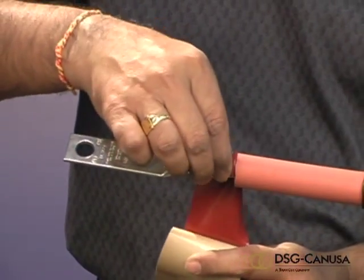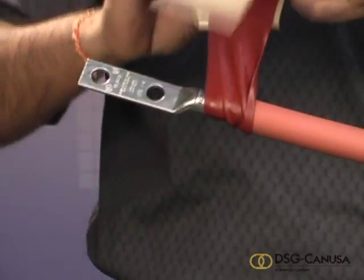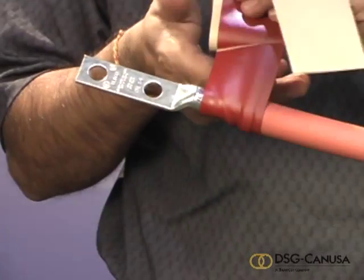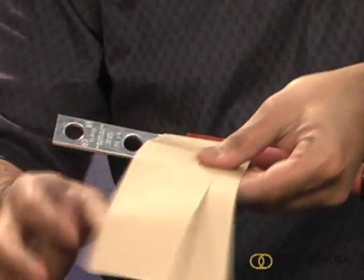Apply two or more layers of red sealant as required to build up the lug barrel, making it equal to the insulation outside diameter. Overlap one layer onto the insulation for half an inch as shown.